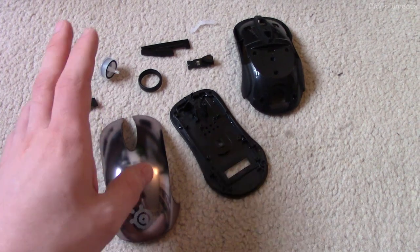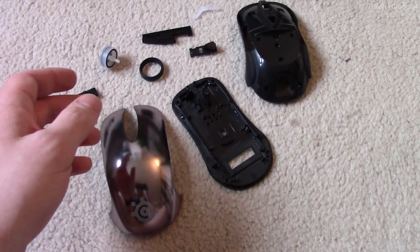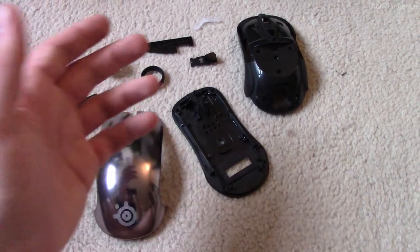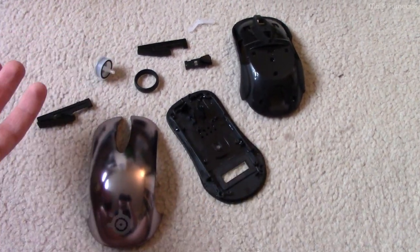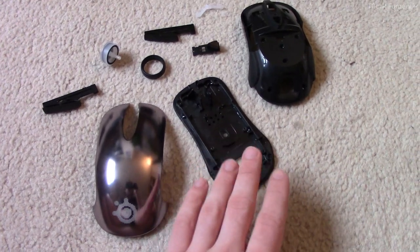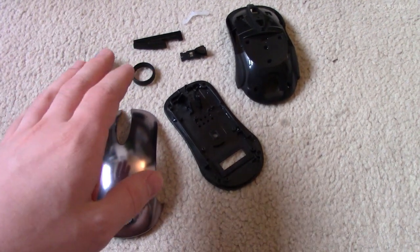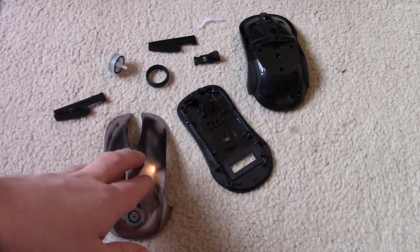I wanted to repair this mouse rather than replace it because this is a SteelSeries Sensei Pro — probably a five or six year old mouse. They don't make it anymore and there really isn't anything equivalent because this mouse had a screen in the bottom with a user interface you could configure by just flipping it over. It saved all your settings in the mouse; you didn't need a PC or any software, which was nice because I use Linux and most of the software is Windows only.